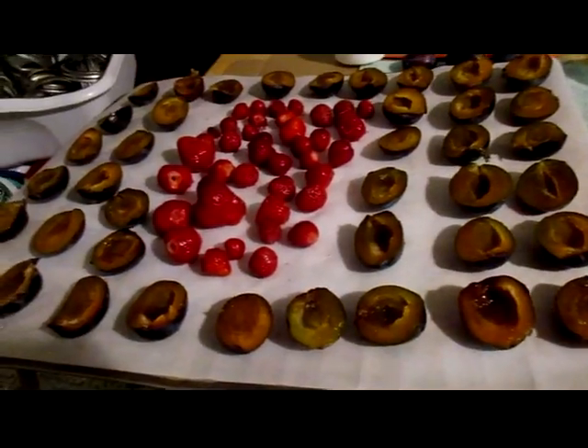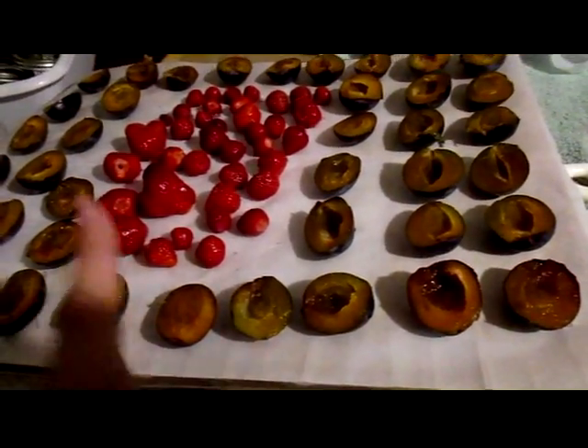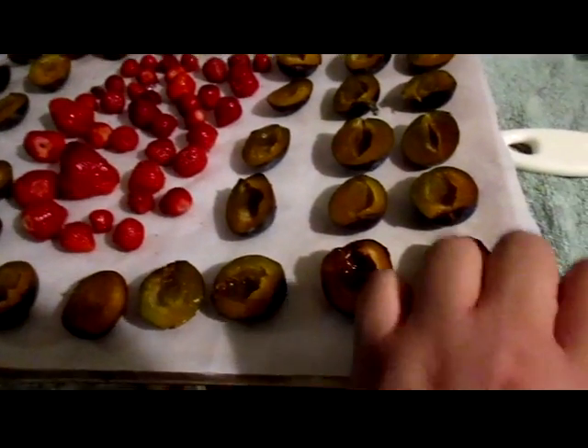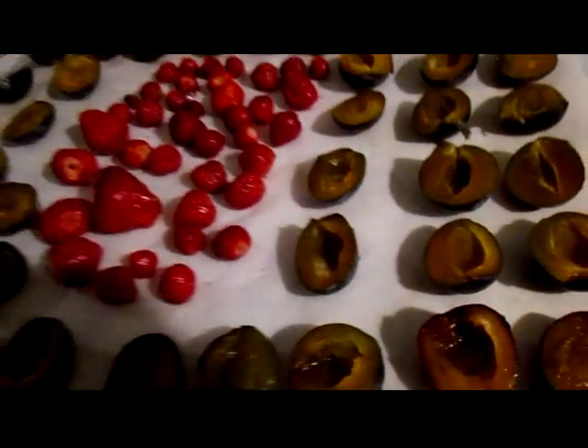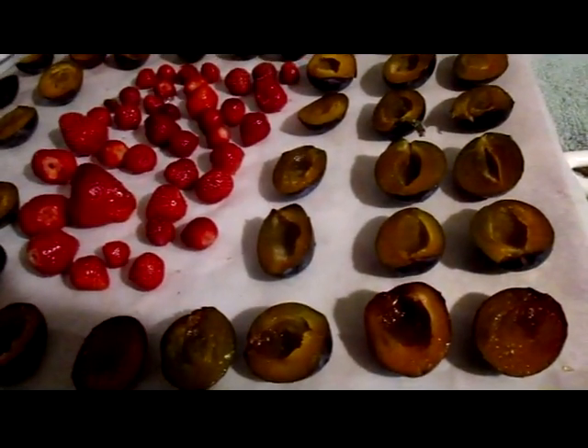I am going to be freezing these plums and some strawberries that I had from the garden. What I do is I take a cookie sheet and then I line it with parchment paper or wax paper, whatever I have on hand, and cut the plums in half and pit them.